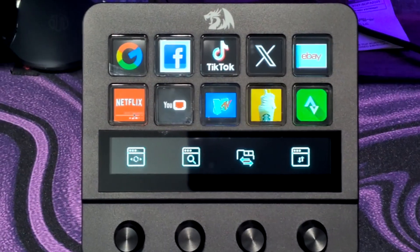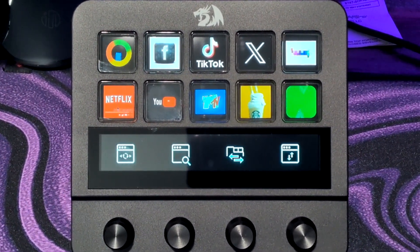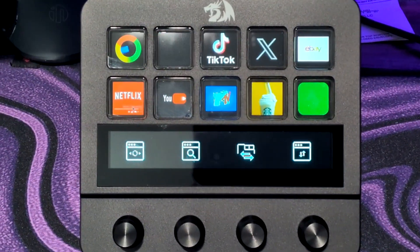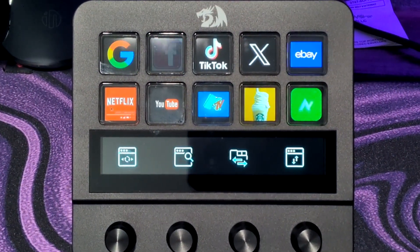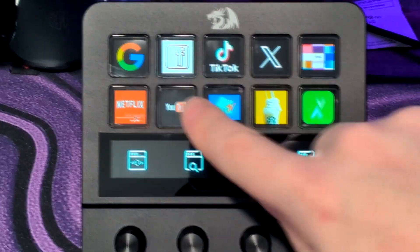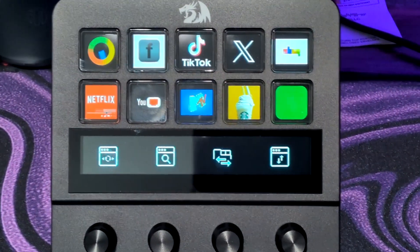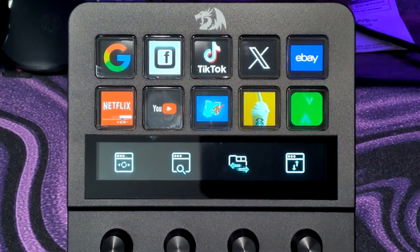Let's get this thing connected and I'm going to see if I can configure it for a video game I like to play. I got the Stream Deck connected. I downloaded the software, got it installed, and these are the defaults it comes with. If you press any of these buttons, they're going to go to the website that is programmed into it. So we got Google, Facebook, TikTok, so on and so forth. Once you hit one of these buttons, it's going to pop up the website that you clicked on. Pretty neat as far as the pre-programmed things go. Kind of gives you an idea of what it's all about.